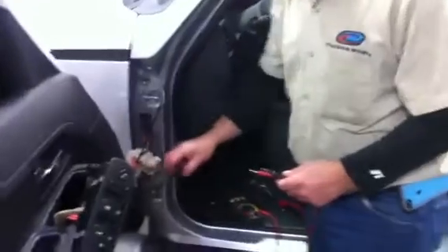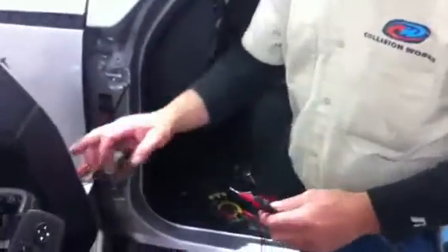This is how you ohm a wire. When I say ohm, I mean send an electrical current through the wire to see if there is a break in the wire.